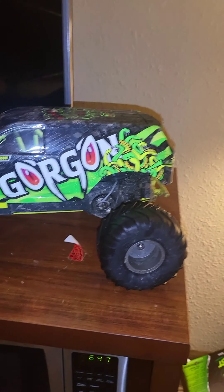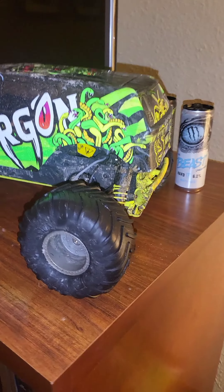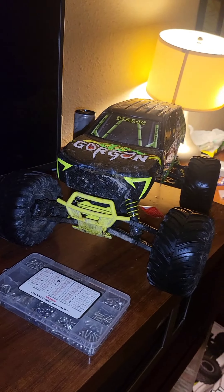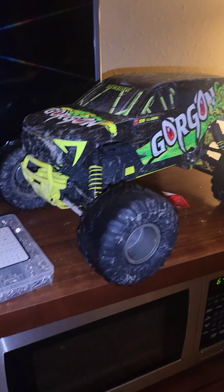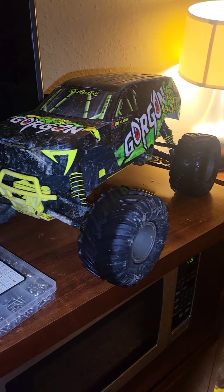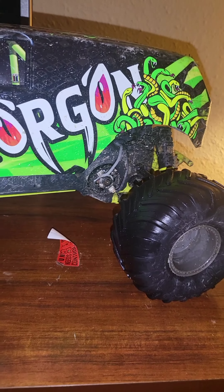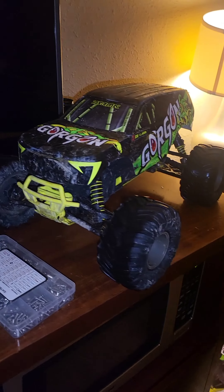So y'all, honest review on this little bad boy right here, the Arma Gorgon. It is a badass little rig for being a brush system. It is durable as hell. I've flipped it, rolled it, tumbled it, landed on its roof multiple times while jumping it, and it just keeps going. The only thing I've had is I hit something head-on and my motor came loose, so I readjusted that.